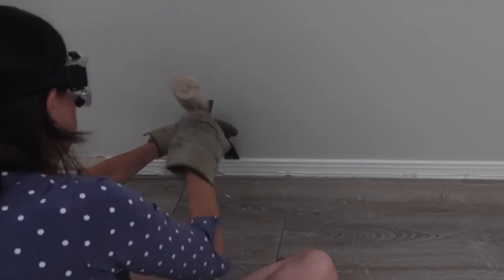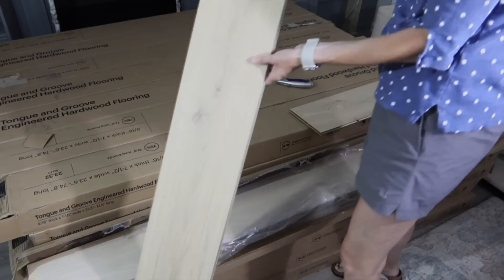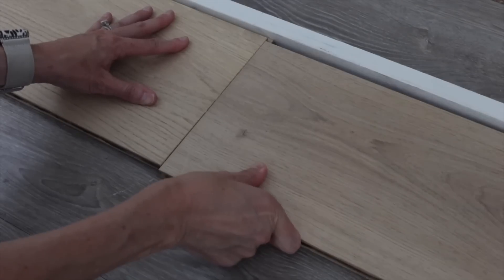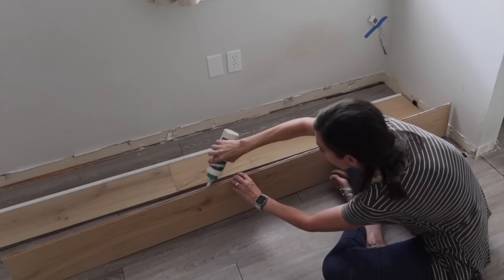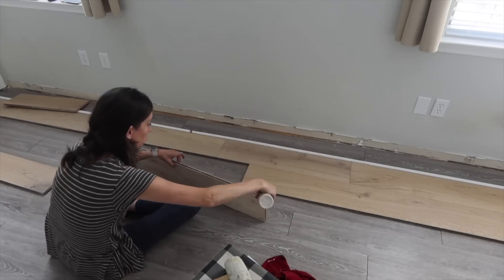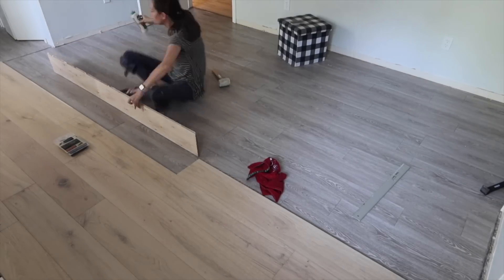Step into luxury with Malibu Wide Plank's engineered hardwood flooring, a testament to sophistication and durability, designed to elevate your space with timeless charm. Imagine floors that are not just finished, but artfully crafted — pre-finished with an ultra-low gloss touch, each plank elegantly wire-brushed. Hand-rolled edges and ends, because true elegance lies in the details.